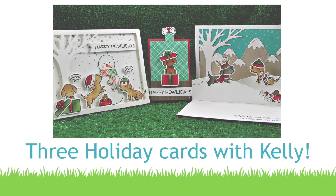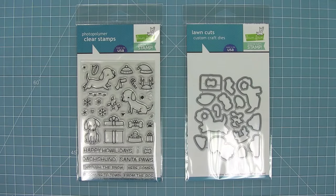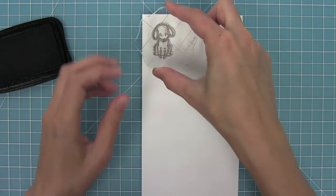Hello and welcome to another Lawn Fawn video. Today I am so excited because we are introducing a brand new stamp set, Happy Howlidays, that is exclusive for the Simon Says Stamp event this month. It's so cute and sweet, so let's check it out.